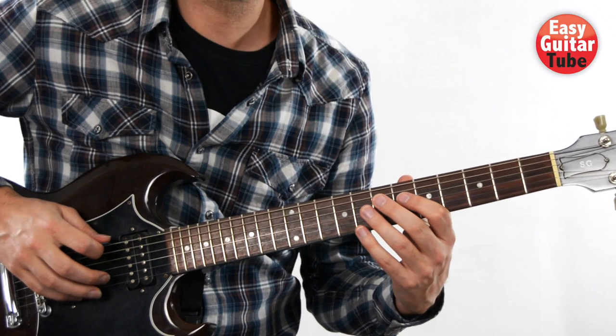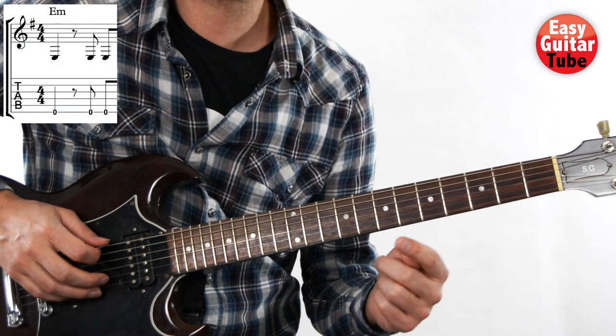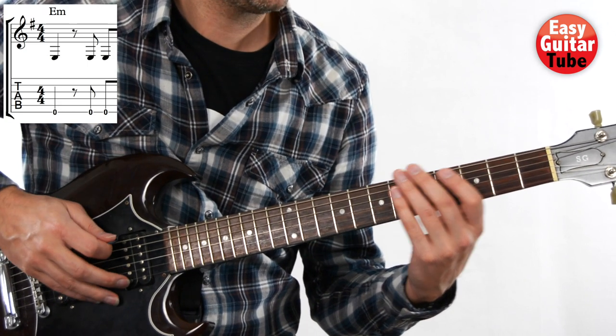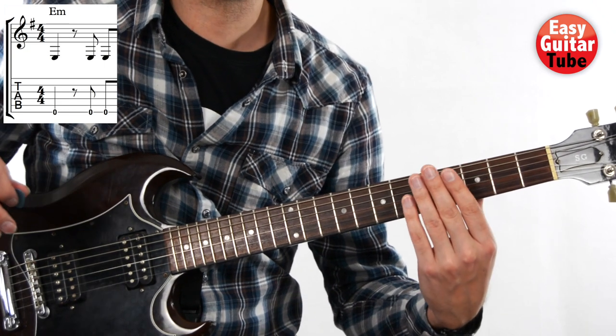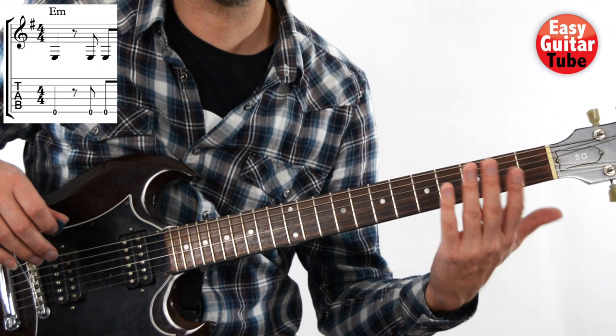We start playing the sixth string open three times, but between the first and the second we have a rest and the rhythm is like this. To do that rest just hold a little down and mute the strings with the left hand.